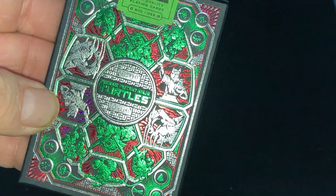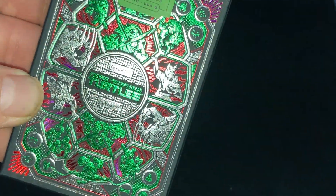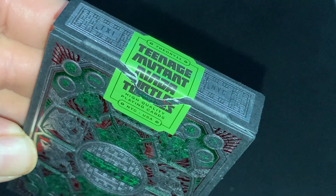Some more artwork, which is pretty cool. I recognize some characters like Splinter and Shredder. And the manhole cover — the sewer where the turtles live. A nice custom seal that kind of looks like a poster or a movie ticket or something. And the flap has some more foil. Nice details.